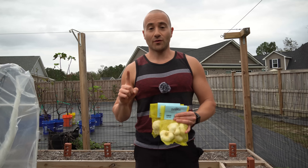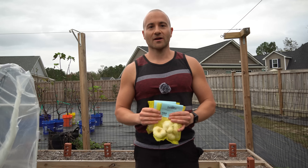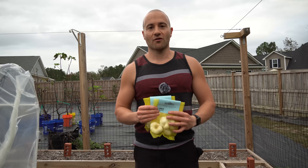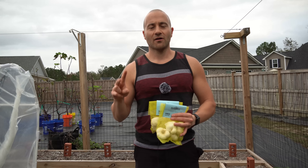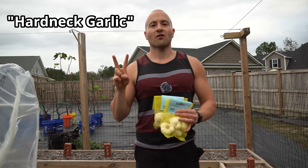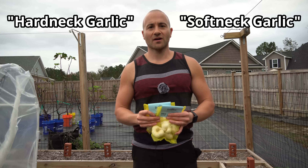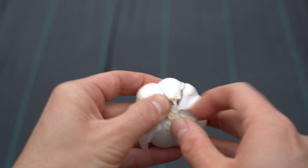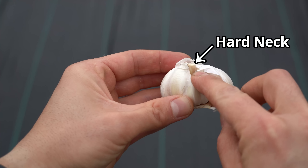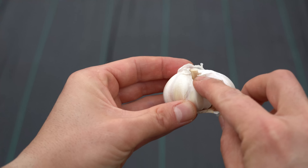The first tip is variety selection. Variety selection is very important when it comes to growing garlic, and the first thing you need to know is what type of garlic you are growing. There are two types of garlic: hard neck types and soft neck types, and they differ greatly based on the properties of the garlic. Here is an example of a hard neck garlic bulb — you can clearly see there is a neck right here, and if you squeeze it, it is hard to the touch. That is what gives it its name.